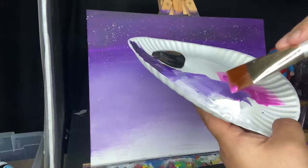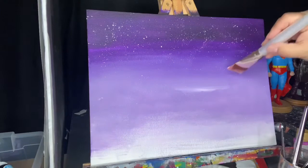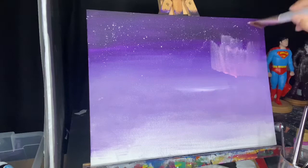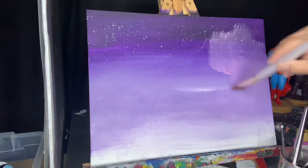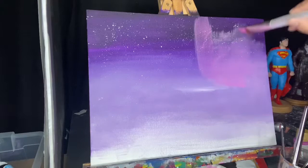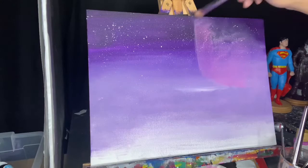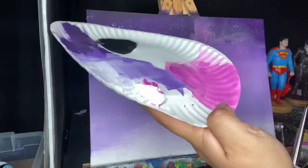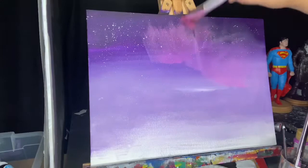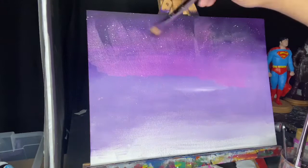Now I'm going to mix some magenta with a little bit of white — not too much — and also some water. The water is so that it can be translucent, since we're going to add these rays of light up in the sky that will still be translucent, meaning you will still see the stars behind it. I'm going to add a little bit more magenta or pink to make it a little bit more vibrant and continue this trend. Then after this I'm going to take a dry brush — it's a half inch brush this time, but really anything that's dry — and I use that to blur the ends of these rays of light.